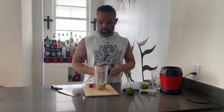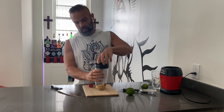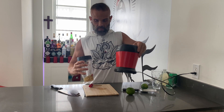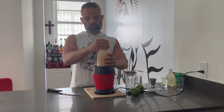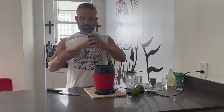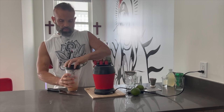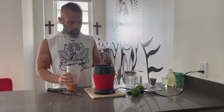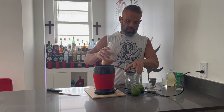From there, I'm going to go ahead and start the blender. You're going to blend it until it gets liquefied like you see here. Then open up the blender or food processor and pour out what's inside into a glass.